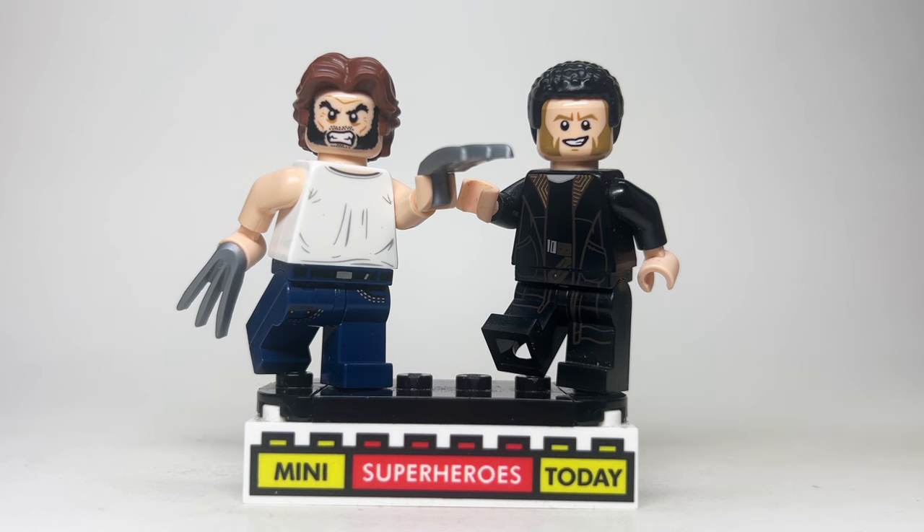For Sabretooth, this one's pretty easy. I used Finn's hair from Star Wars, with the head from Agent Callous from Star Wars Rebels, and the torso and legs come from DJ from Star Wars The Last Jedi.